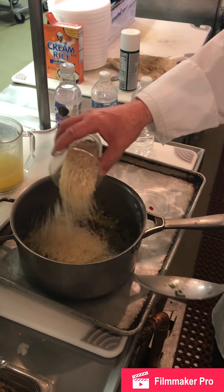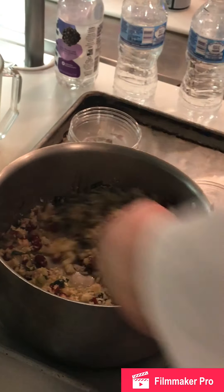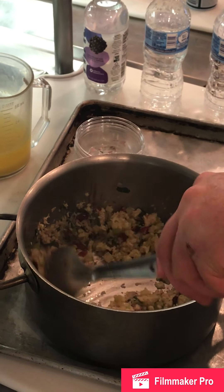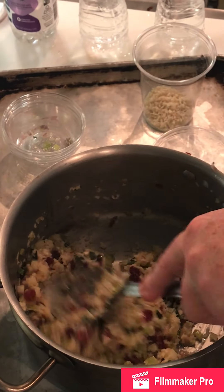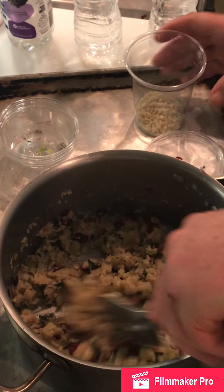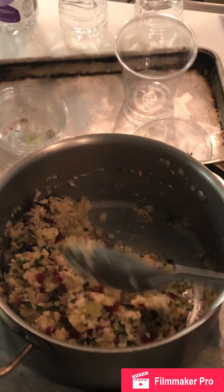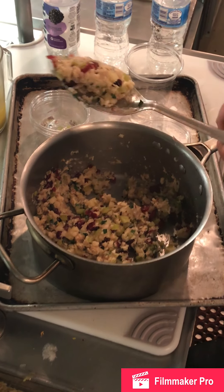We're off the flame, and all I'm going to do is tighten that liquid with panko breadcrumbs. You can use any type of breading — corn bread, seasoned bread — but for simplicity I'm using plain panko breadcrumbs. I'm adding just enough to make it a stuffing consistency. I can really smell that sage.